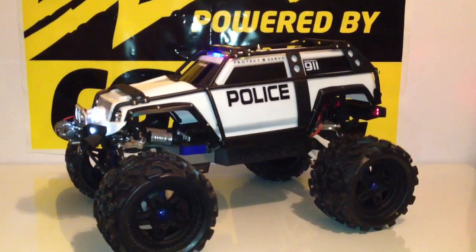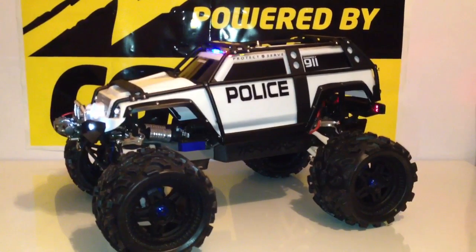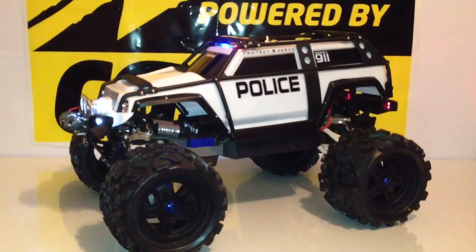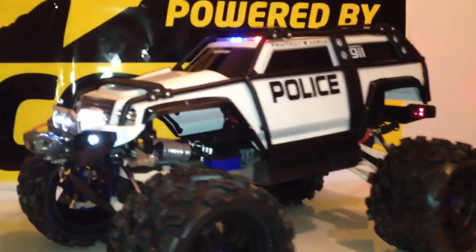What up YouTube, this is Geostealth R1 and this is my Traxxas Summit Mamba Monster System. As you guys can see, this is my police version of the Summit.